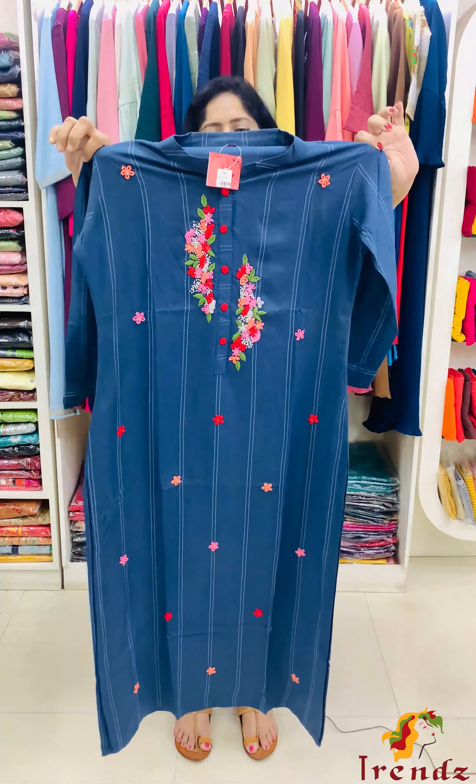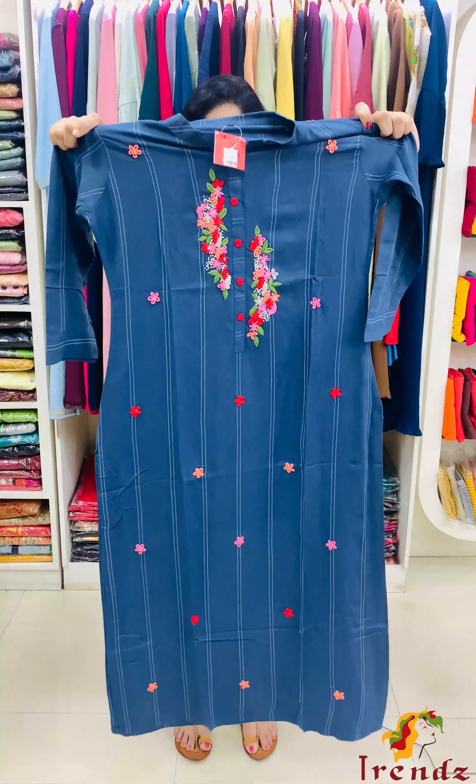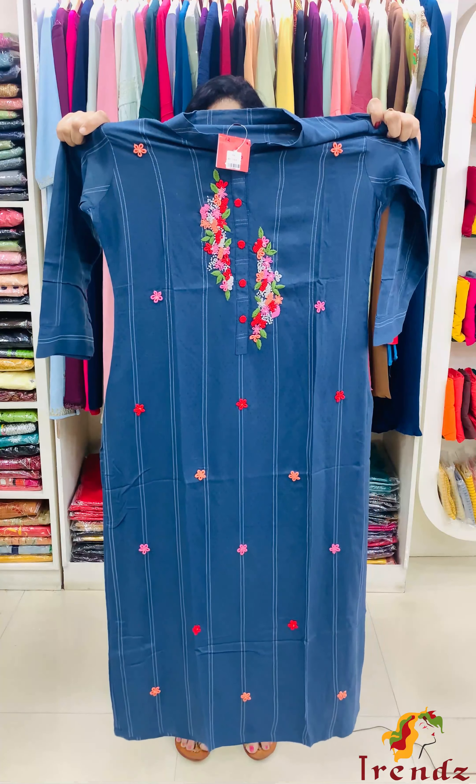First one — half-collar neck, full embroidery work, scattered detailing to the top. The front portion has full embroidery work with scattered detailing to the top.